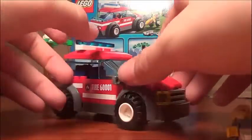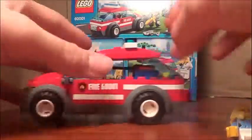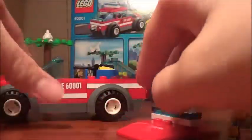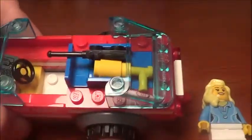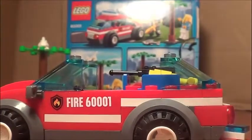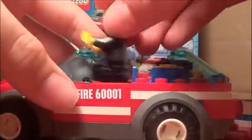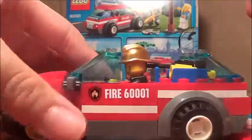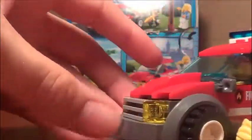The next thing you build is this tiny little car. It has some stickers, can roll pretty nicely, and the top piece comes off. It's got a little siren on it. On the inside there's a fire extinguisher and a little radio. You can put the fireman in and seal him up so he can drive towards the scene.